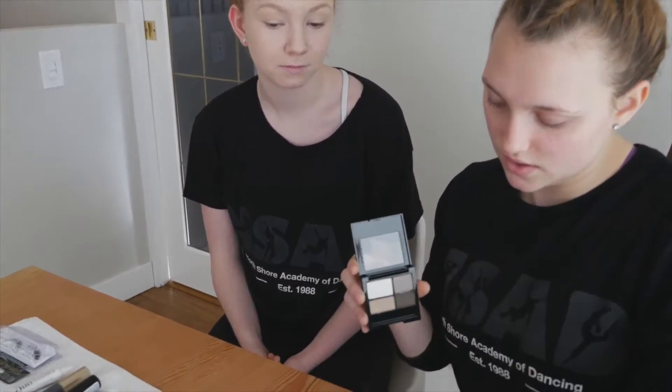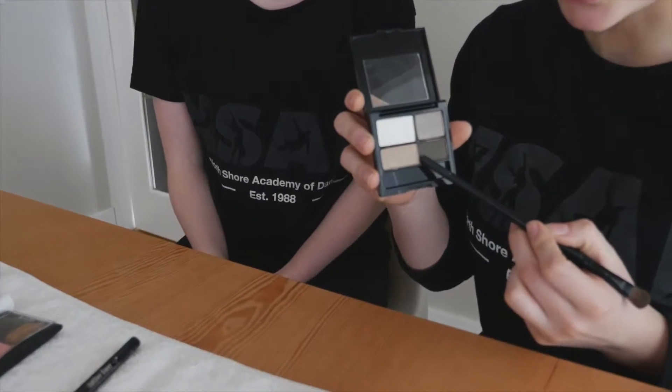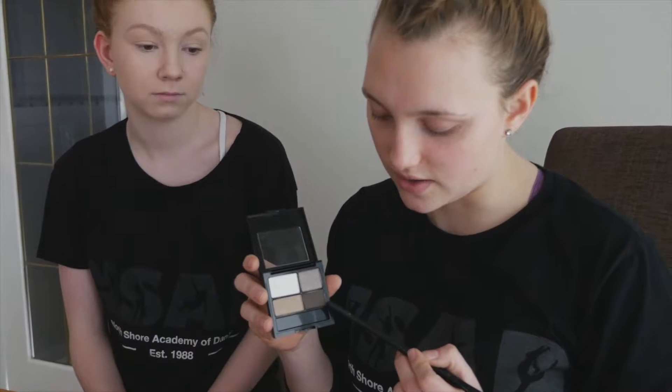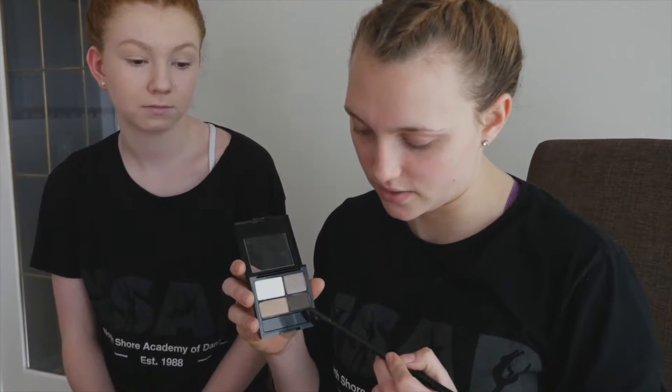The next step is eyeshadow. So here we have our eyeshadows. This eyeshadow you're going to put all over the lid. This one goes in the crease of your eye and this one goes in the outer corner of your eye. This light one is going to go on the brow bone and in the inner corner.